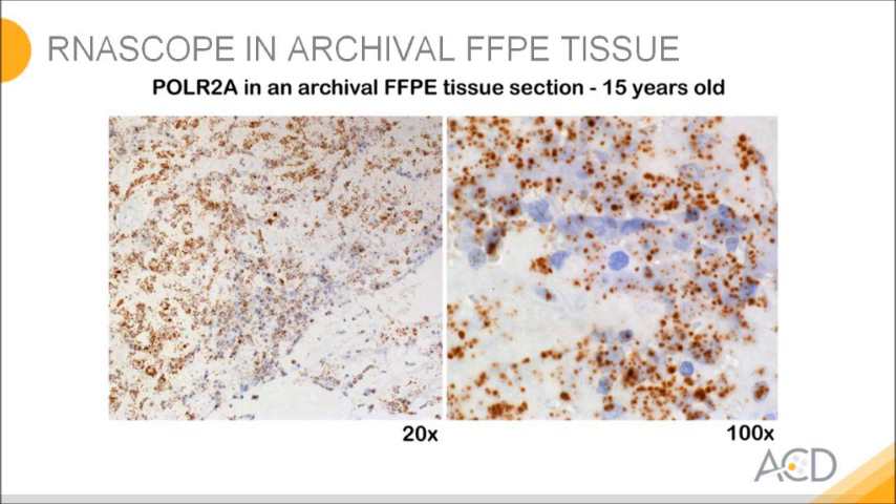You can nicely see the dots showing up in the tissue. Some dots are really big and others are small — this reflects the degradation that happens in the tissue over time. Some targeted molecules are fully intact and load 19 or 20 Christmas trees, whereas others are compromised and can only load 2 or 3 Christmas trees and hence form a smaller spot.